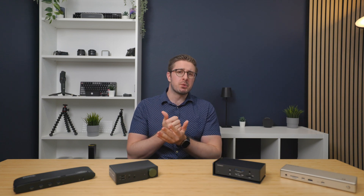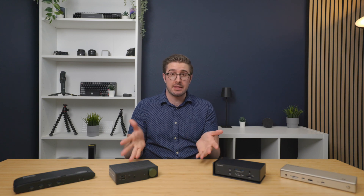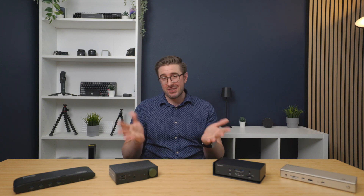Which dock you ultimately choose depends on what you need and how much you want to spend, but hopefully this video gives you a better idea of what you get for the money. All of these docks will be linked in the description below. If you have any questions, let me know in the comments. Thanks so much for watching, and be sure to like and subscribe — it's free and helps me continue growing the channel to bring you more reviews like this.